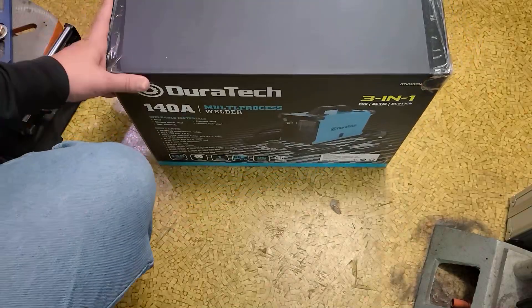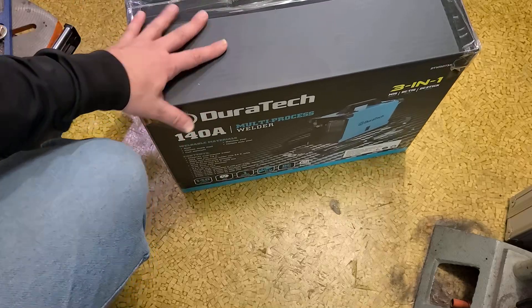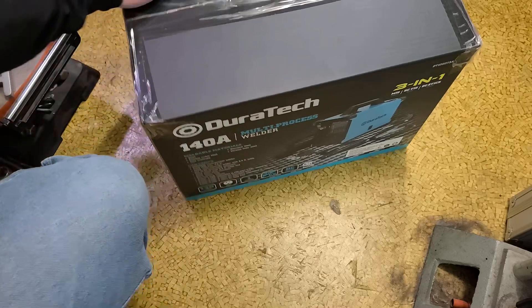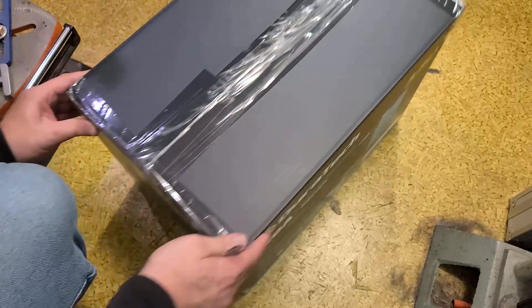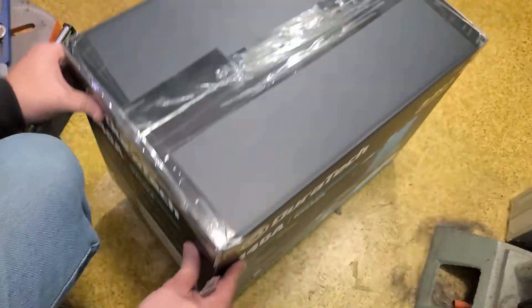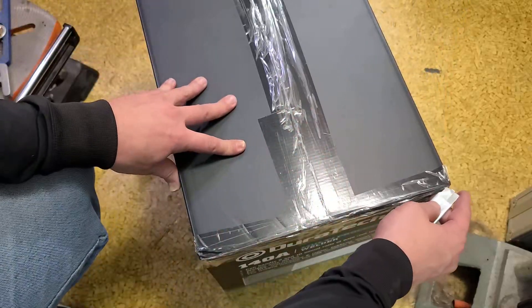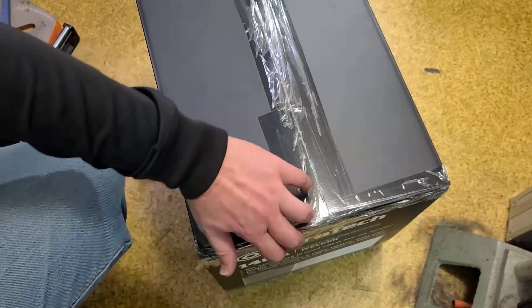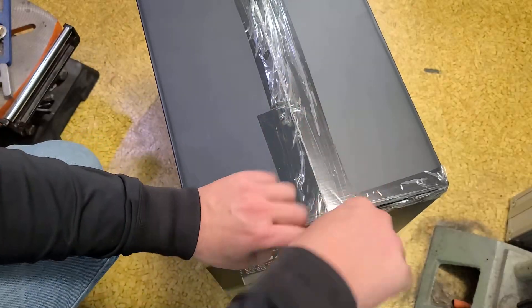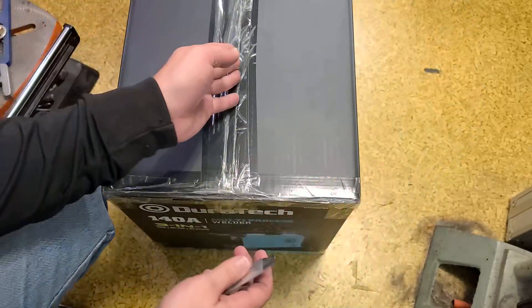Katis Maximus here. This time I'm doing a review of the Duratec home utility or weekend warrior grade 140 amp 3-in-1 welder. This is one of those inverter welders. I will mention that this box has obviously been opened — there's only one layer of tape here. I've received a fair number of promotional products. This is a free promotional product. I appreciate them sending them to me. I take these because I've already got another promo welder and wanted to compare, and also I don't take cash.